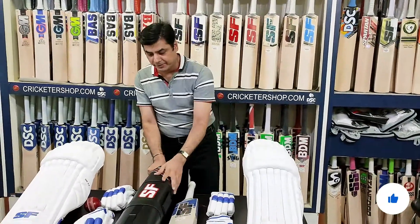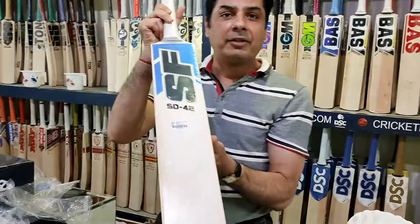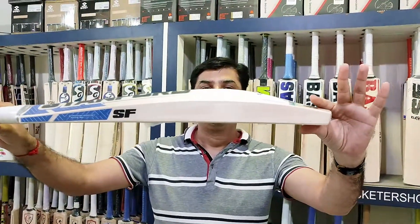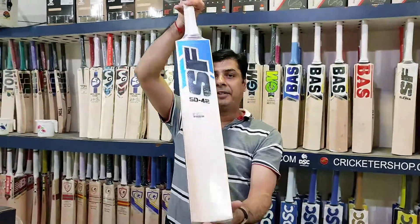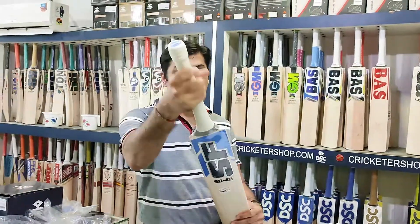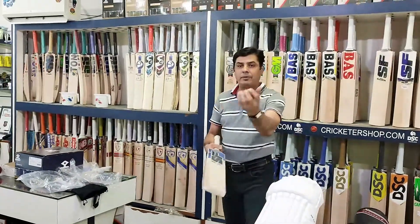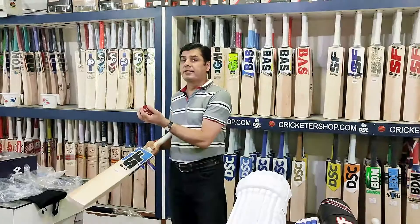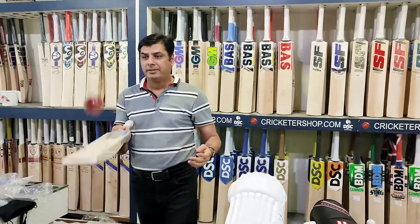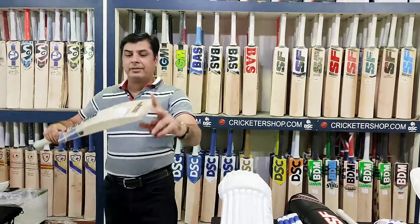Here you can see this bat — this is the bat that Shikhar Dhawan is playing with in international stadiums. Look at the profile — multiple grains, toe, short handle, round shape. Can you hear this ping? Perfect. He loves to play longer shots, so that's why he has specially designed this kind of profile himself.